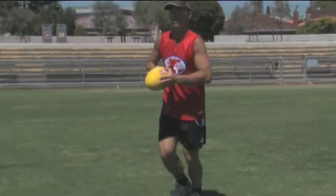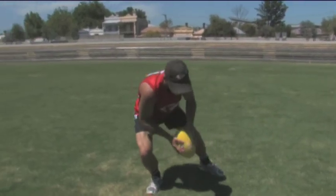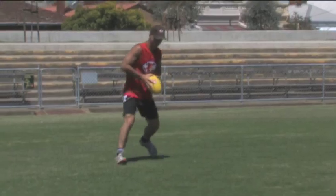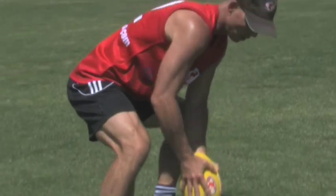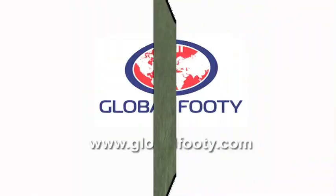Instead of bouncing the ball on wet days as you are running, simply hold the ball in both hands and before you have run your 10 metres, crouch down and touch the ball on the ground to your side in the space between your feet.